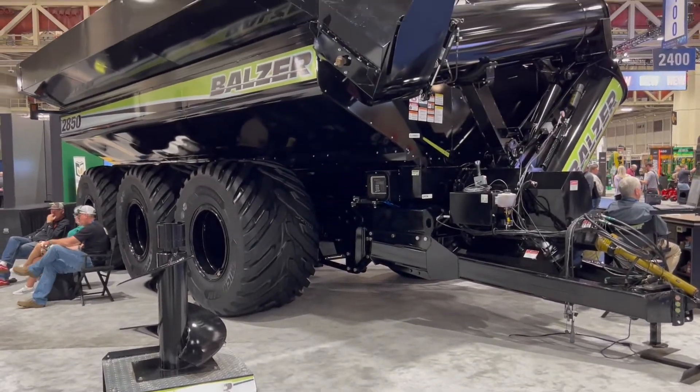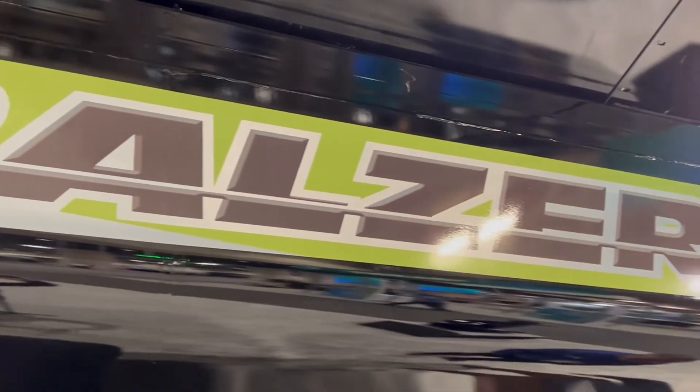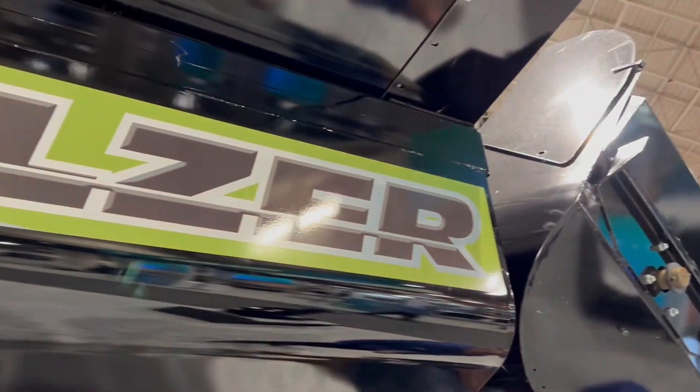This is our new Field Floater 7 2850 — a 2,850 bushel grain cart. It is the largest cart that we make, and I believe it is also the largest grain cart in the market. As this one sits, it's at about $180,000.